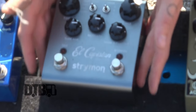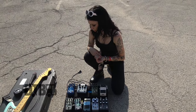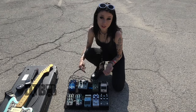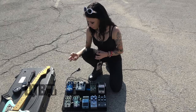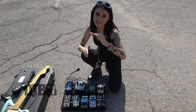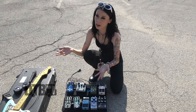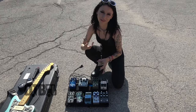Lastly, that goes into the Strymon El Capistan, which is my delay pedal. It's a really cool one because it's got this vintagey sound. You can adjust the repeats, the tape age — so it can have really warbly, old-school sounding stuff where the pitch of every delay kind of bends. You can make it repeat forever so it feeds back into itself, which I do a lot. And it's got wow and flutter, so you can make it sound really old and vintage — it's really cool.